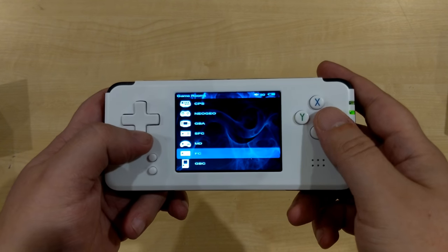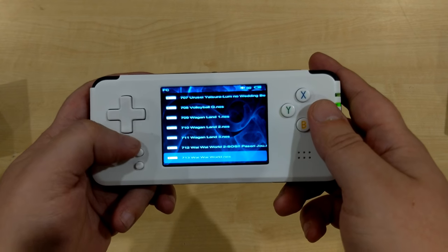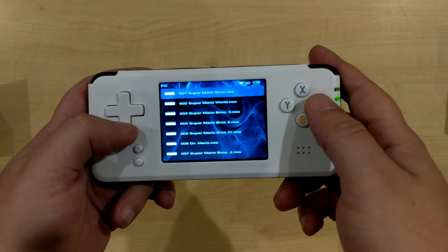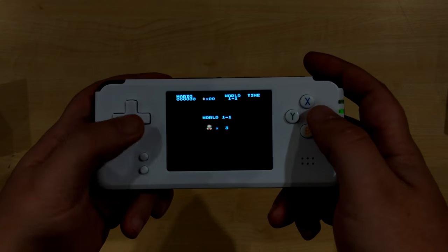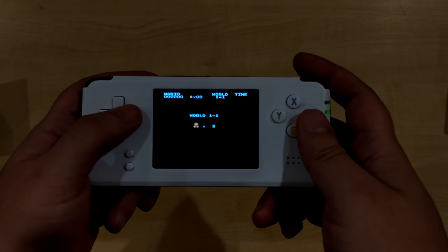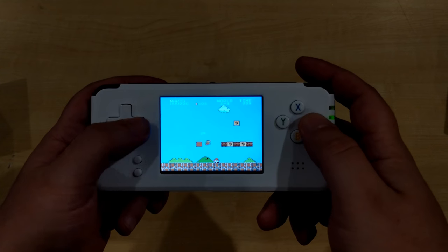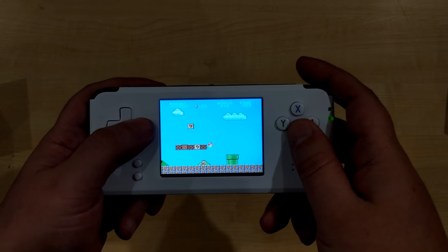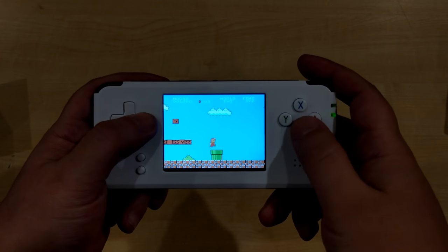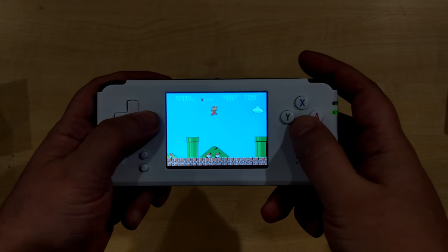The next game is from the NES — there are over 700 NES games on here. We'll show Super Mario Brothers. As you can see, the controls are really responsive, which is very important for a platform game. If the response is too early or too late for jumping, the controls won't feel right.